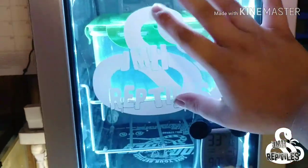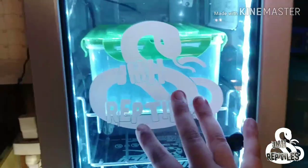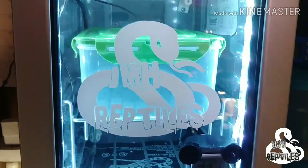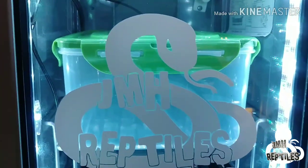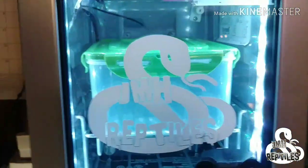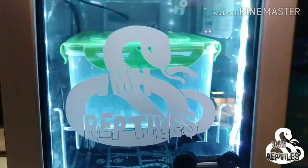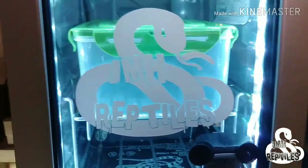We now have decals, guys! The larger size for JMH Reptiles is five dollars — that's a six-by-six. The smaller ones are three dollars and three-by-three. If you guys want some JMH decals, comment below or get a hold of me on Instagram and we'll hook you up. We will also have hoodies and t-shirts to go along with the decals here soon — as soon as I get to them I will let you all know. Most of you on Instagram will already know when they're out because that's where I post the most.